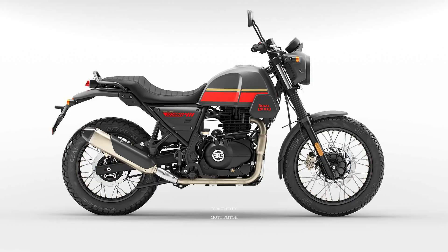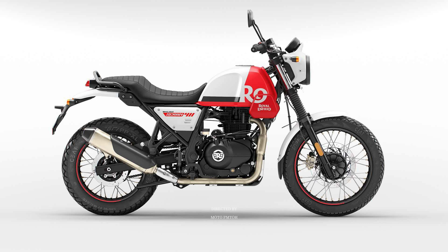The new Scram 411 is a Himalayan-based 411 cubic centimeter adventurous crossover motorcycle which arrives with retro scrambler design and new ergonomics to make it fit for urban use and comfortable for hours on the road. Based on the Himalayan, the Scram 411 has great off-road capability, but it gets a 19-inch wheel at the front for better urban use. It still easily handles speed bumps, ditches, and asphalt holes.